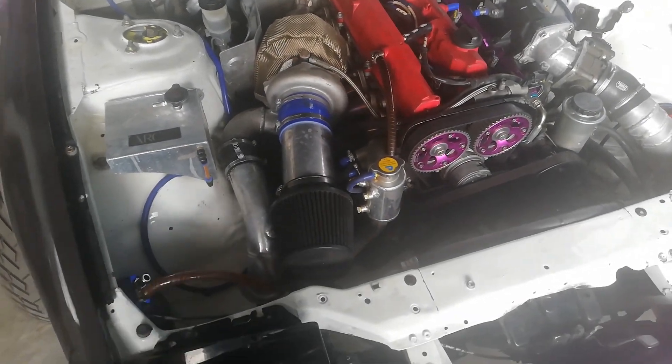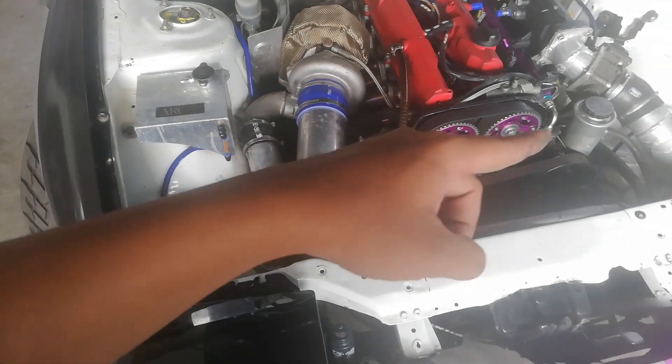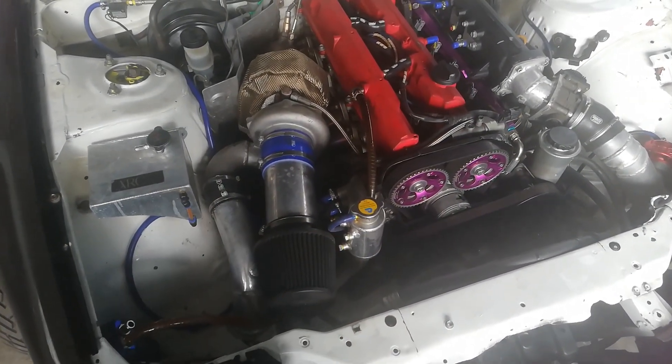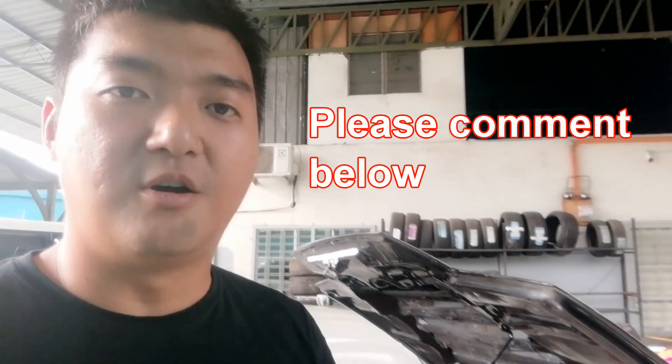So for high heat applications and where I don't want to lose any pressure, I'll use Teflon hose. Otherwise I'll just use normal Semcor hose. Comment below if you think there are more places where Teflon hose should be used. See you guys!